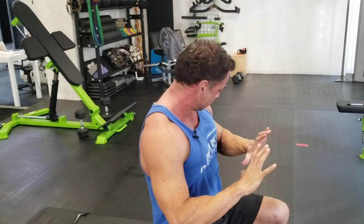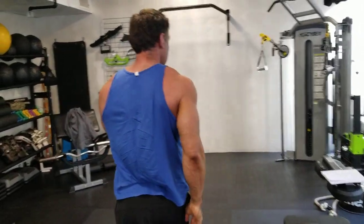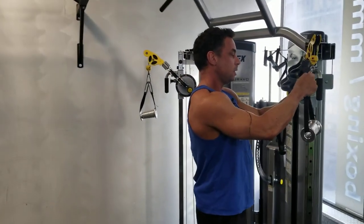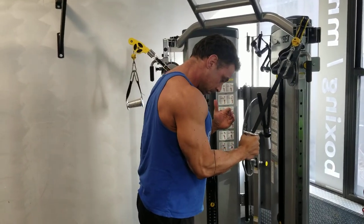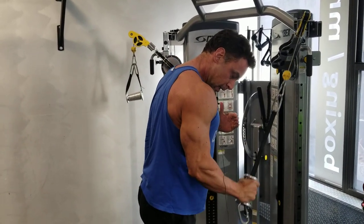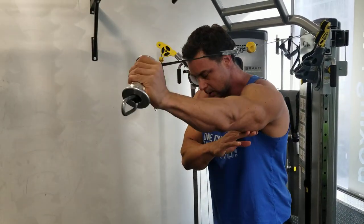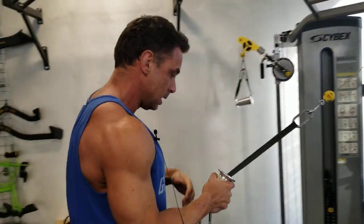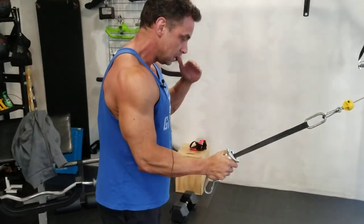There's also the tape press for the long head. A push-up without lockout would also work. For even resistance throughout the movement, cables work really well — you can start with just a contraction, or you can do a stretch.